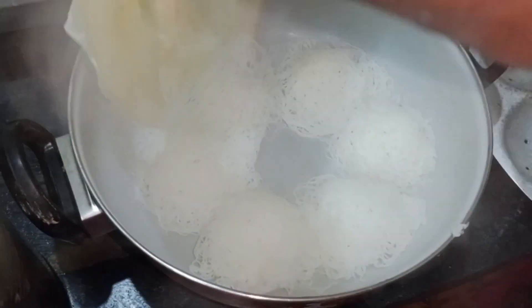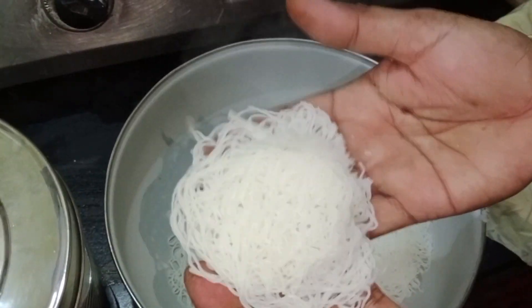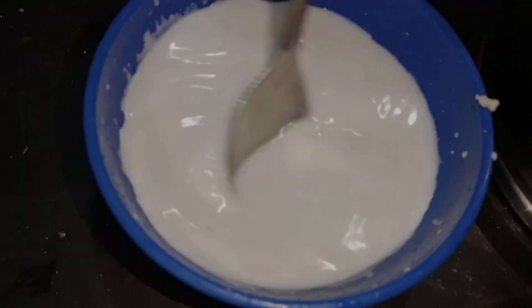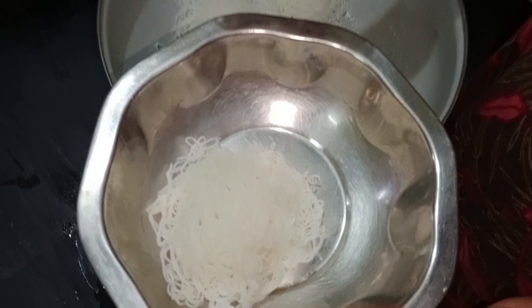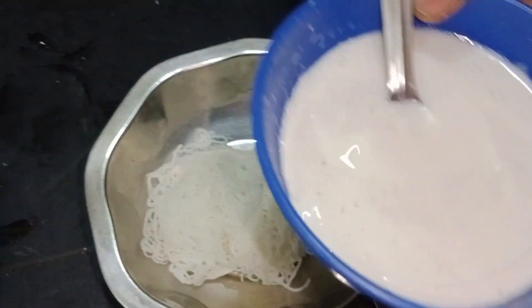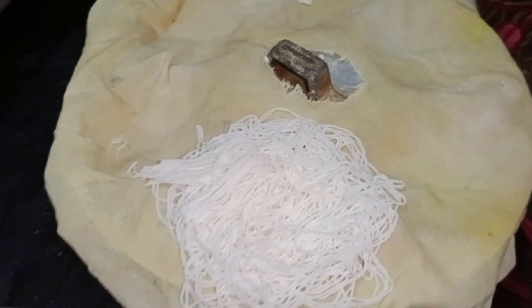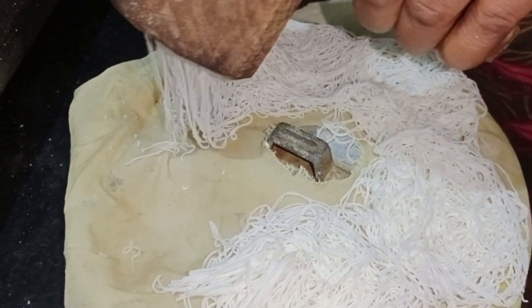We add the water to the other side of the pan. Let's add the water to the pan. We will add the water on the pan and use it accordingly.